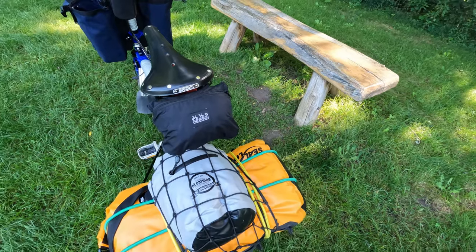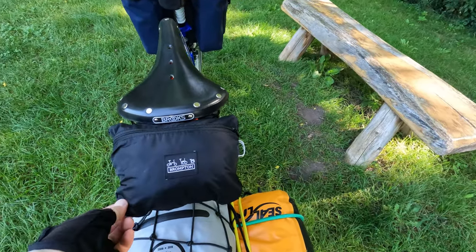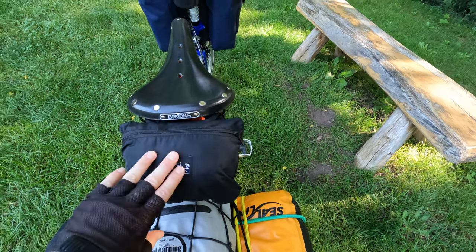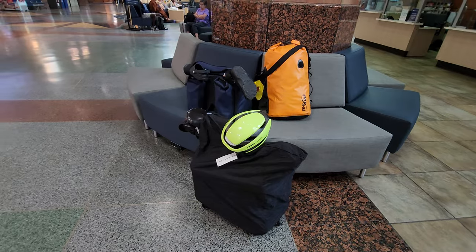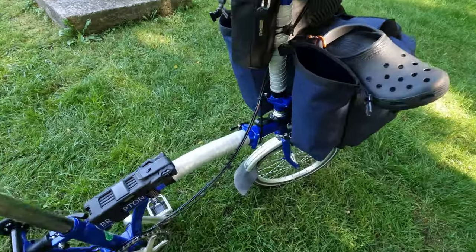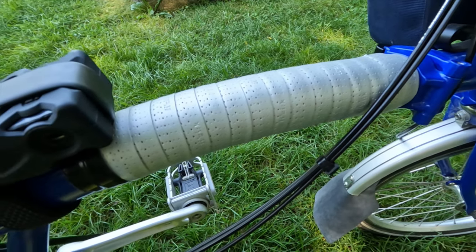I do have a Brompton cover. One thing I forgot to mention is that I purchased the Brompton second-hand and this cover came included with the bicycle — that will come in handy for when I have to travel on the train with the bike. Another thing I added was this frame protector.